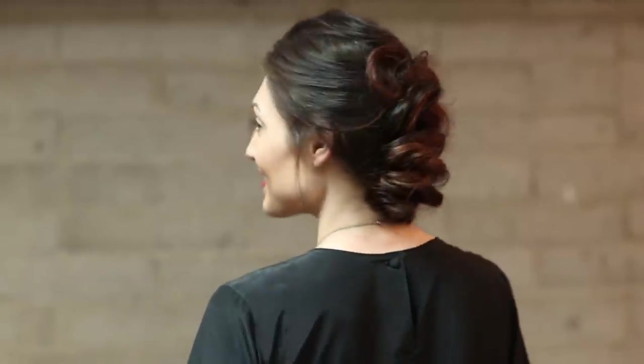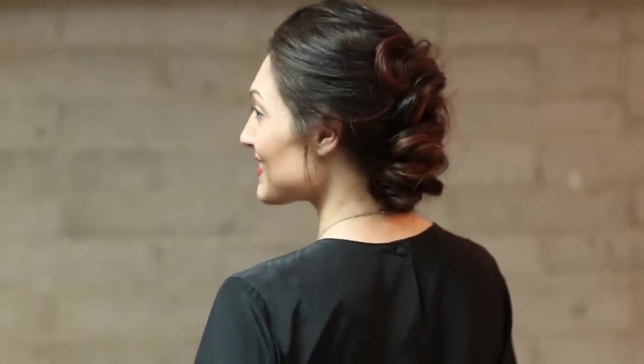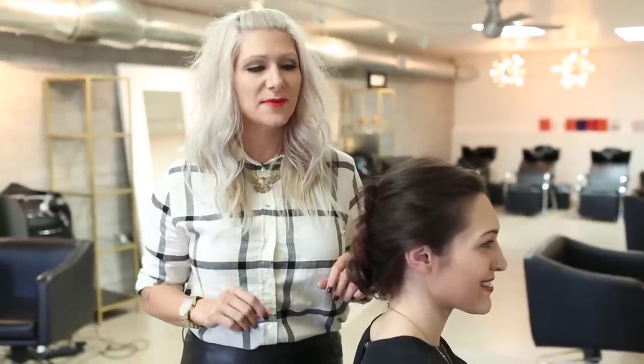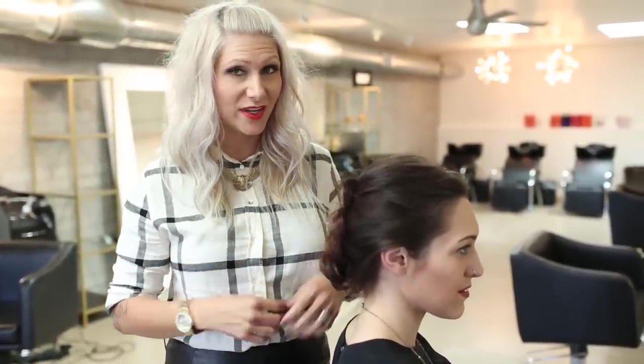Hey everyone! This is Jenny Strebe with Confessions of a Hairstyles and today I'm going to show you guys how to get this gorgeous Dutch braided updo. It's really simple and it's perfect for fall time or any other holiday occasion. Make sure to stay tuned to the very end because I'm going to give you guys an exclusive tip on how to take this hairstyle and make it really funky, a little bit editorial. I've been really into showing you guys how to just change it up and use basic techniques to get a really funky feel, so let's go ahead and get started.